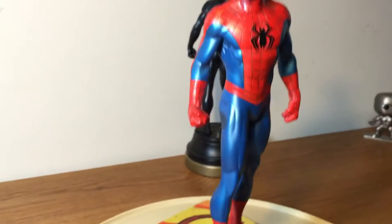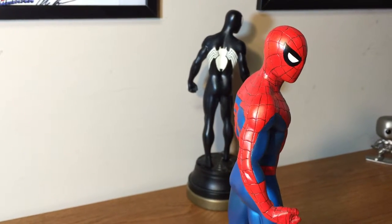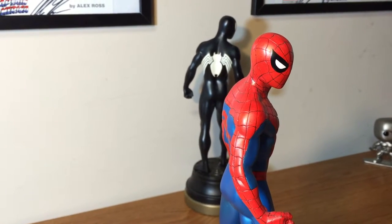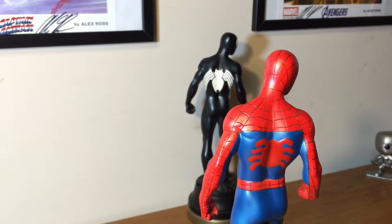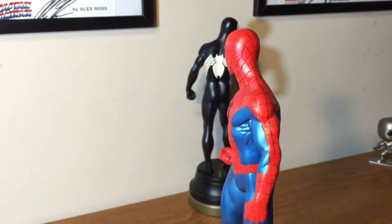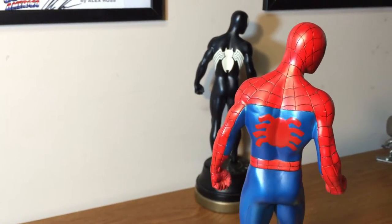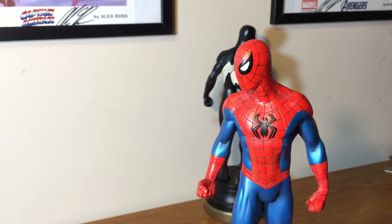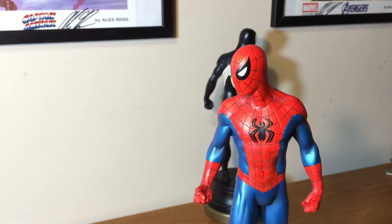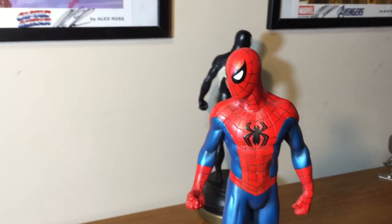Dislikes: I think it could have honestly been a little bigger. I feel that the museum editions are quite a bit bigger, so this is a little bit of a disappointment on size. But again, it is The Amazing Spider-Man, and honestly that's my only real dislike about this statue. Everything else I love.